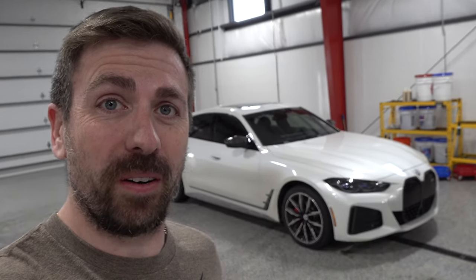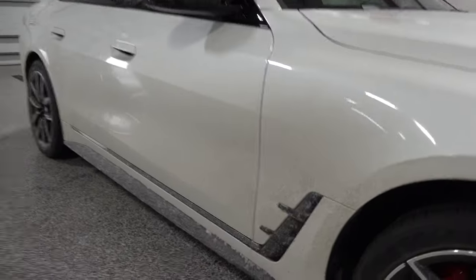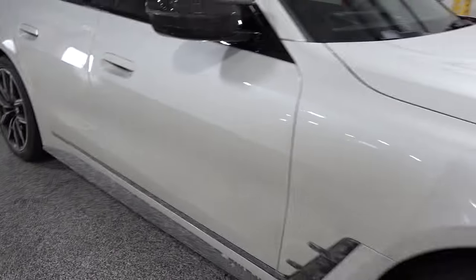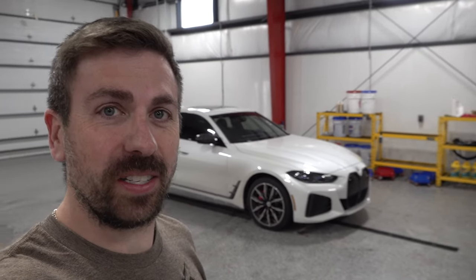Hey everyone, hope you all had a great Christmas. Today I'm going to work on the BMW i4 for a clean up — it's way overdue. In Minnesota here, roads just get totally trashed with salt and sludge and all sorts of other crap, so this thing is not looking very pretty. I thought today would be a good opportunity to highlight the products and the process I've found over the last 20 years of detailing cars as a hobby, not a profession — what I enjoy using.